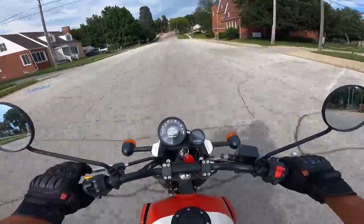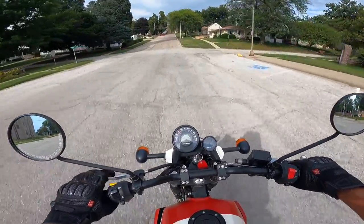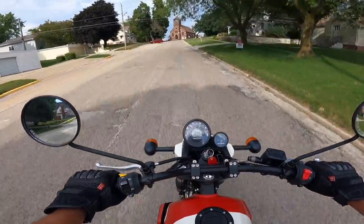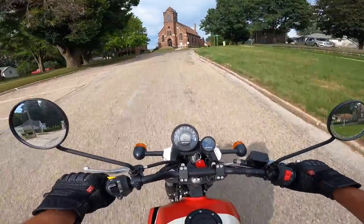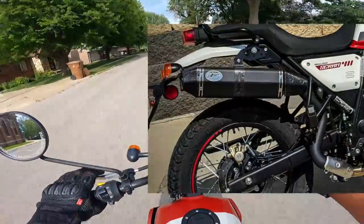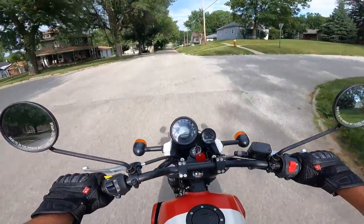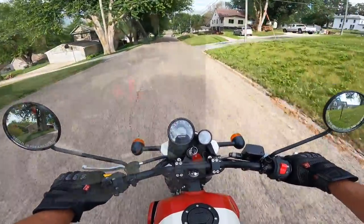So this is a 411cc single overhead cam, single cylinder, two valve per cylinder little hot rod. Puts out about 24 horsepower, 24-25 foot pounds of torque — that's about 32 newton meters. This one has a Zard pipe on it, a high pipe. This bike has a five-speed transmission, which on this particular model is even smoother than the one I have on my Himalayan.